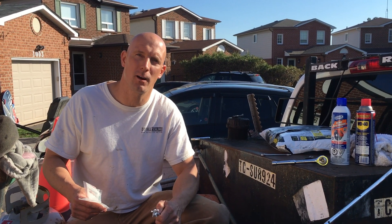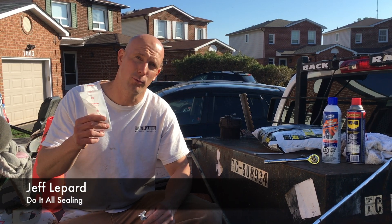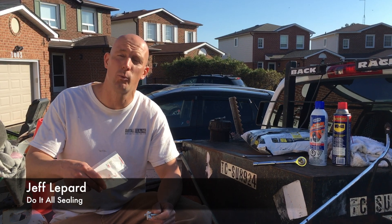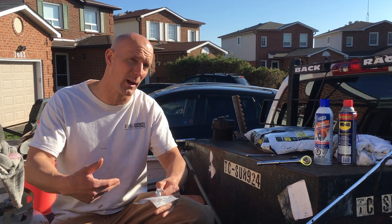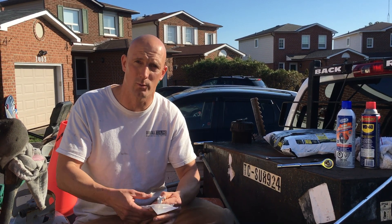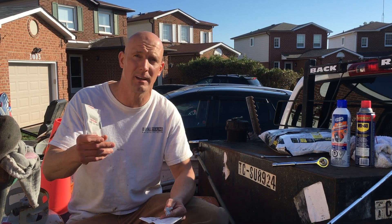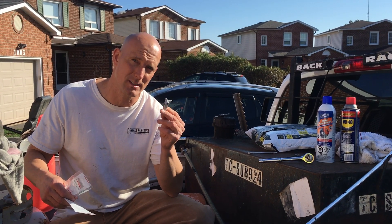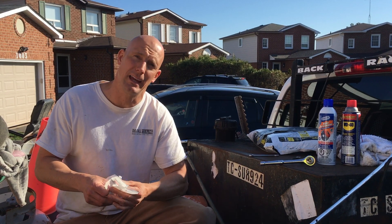Hey, what's up guys, it's Jeff Lippard from DoItAllSealing.com. Today we're going to be changing a throttle spring, a governor spring, and the choke on my GX 160 Honda engine. The springs have gone, so when the engine is revving there's no low idling — it's just idling very fast, I have no control over it. I have to change the governor spring that's responsible for that, but while I'm in there I'm also going to change the throttle spring, and of course the choke is busted on the GX 160, so I've got a new choke to put on. Let's go ahead and get started.